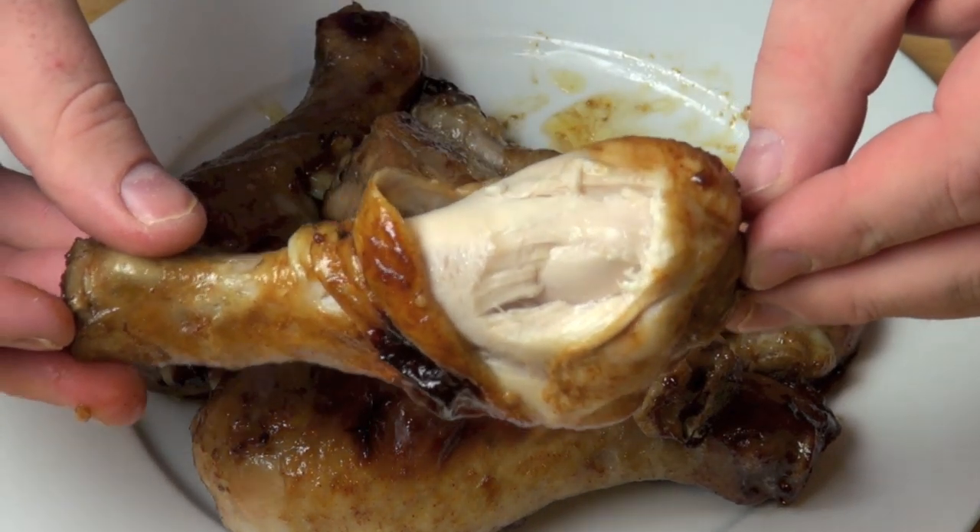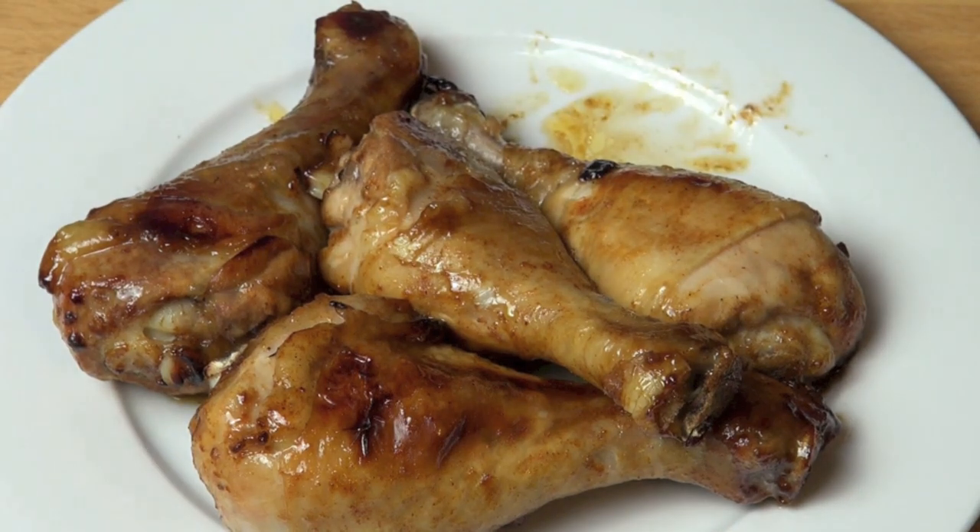Look at that beautiful tender chicken. Gorgeous. The flavour has just absolutely permeated it so nicely. The marinade is lovely and sticky. This is great with salad, great with mixed vegetables, mashed potato — you can do this with pretty much anything you like.